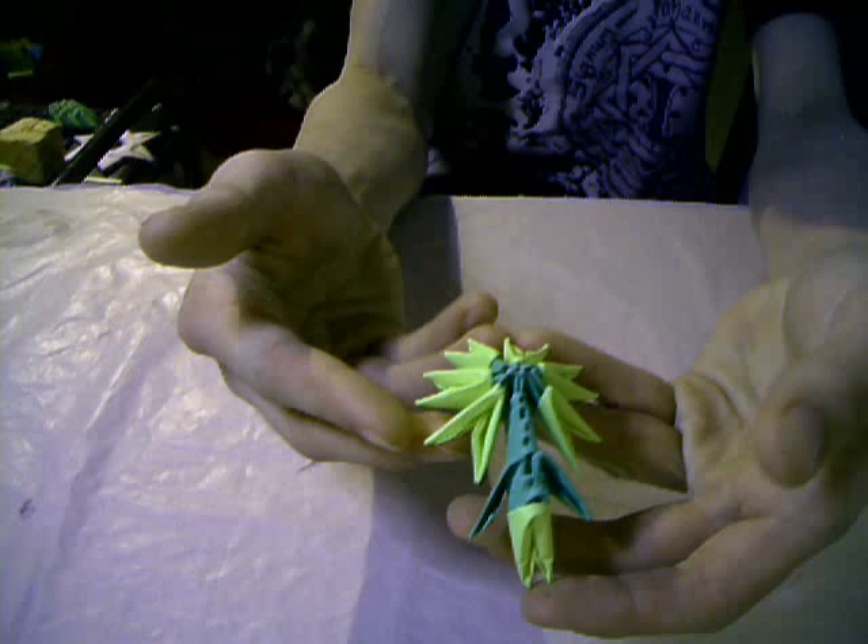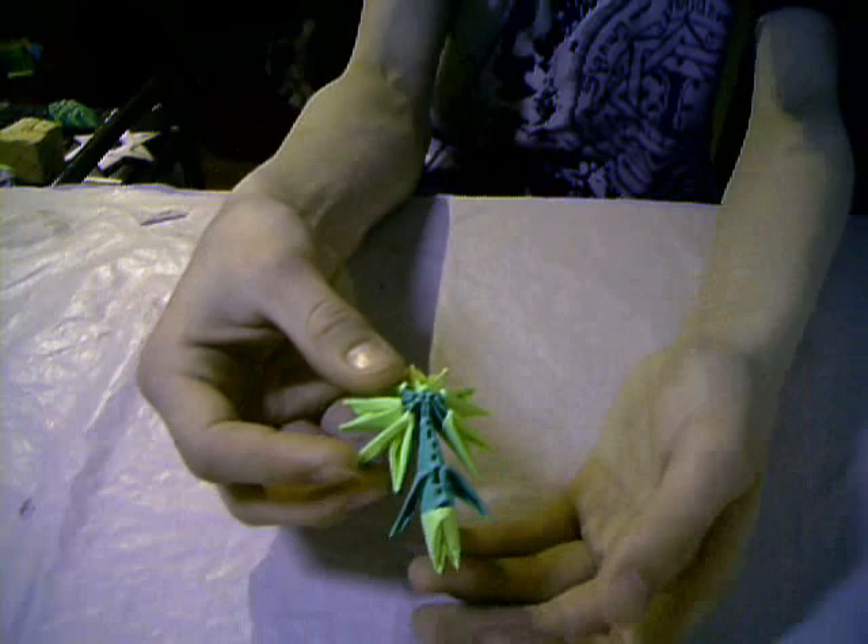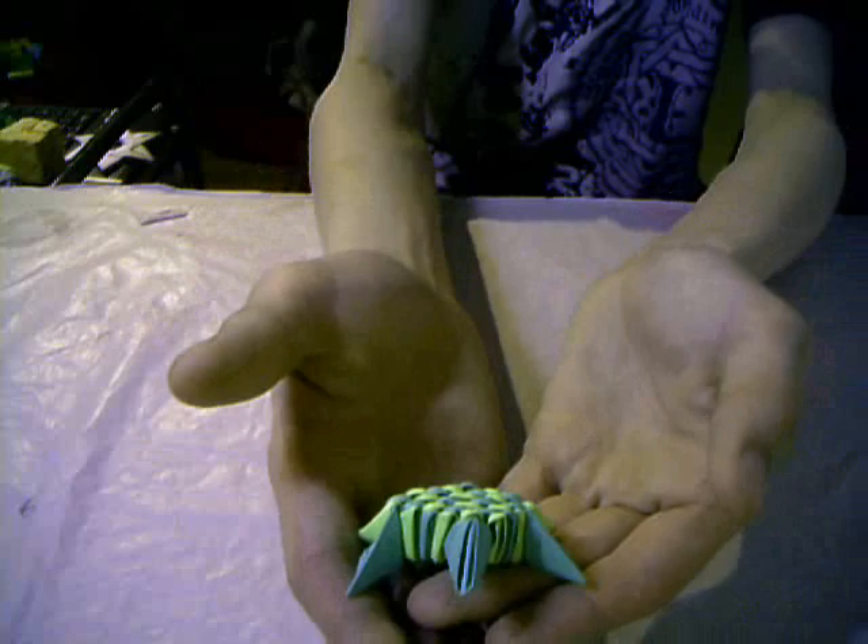Here is another 3D origami model — a sunflower. A nice little sunflower. And another 3D origami model — a turtle. A little turtle.